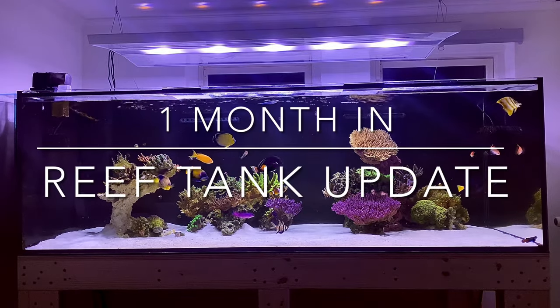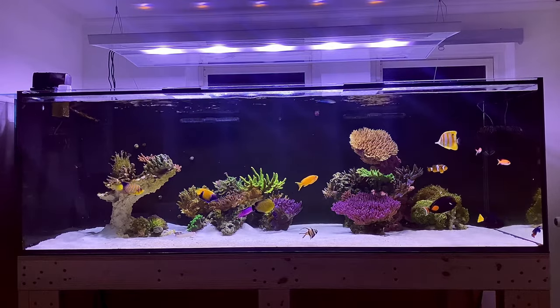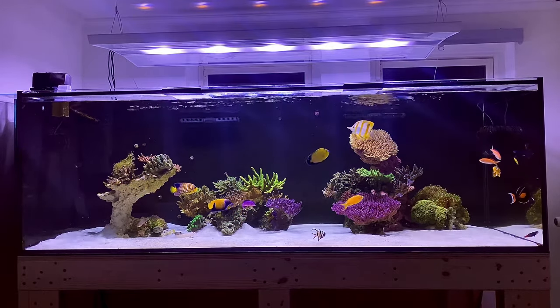Hi guys! I thought I would take the time to give you guys an update on how I've been getting on with the new tank since the transfer.